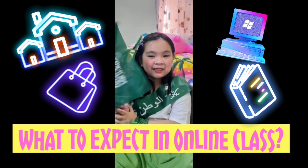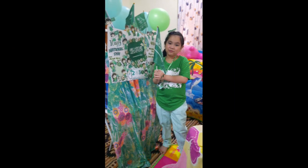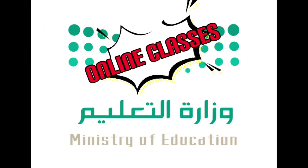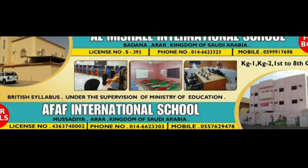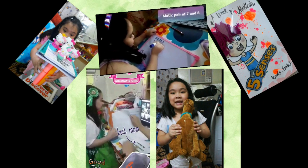Hi everybody! Me and my family are living in Saudi Arabia. Because of Corona, we have online classes. I am studying in Oshoff International School. And so, me and my mom make home activities.